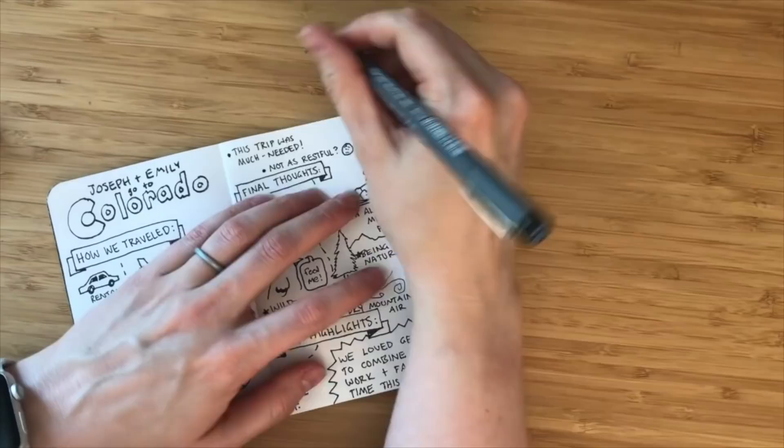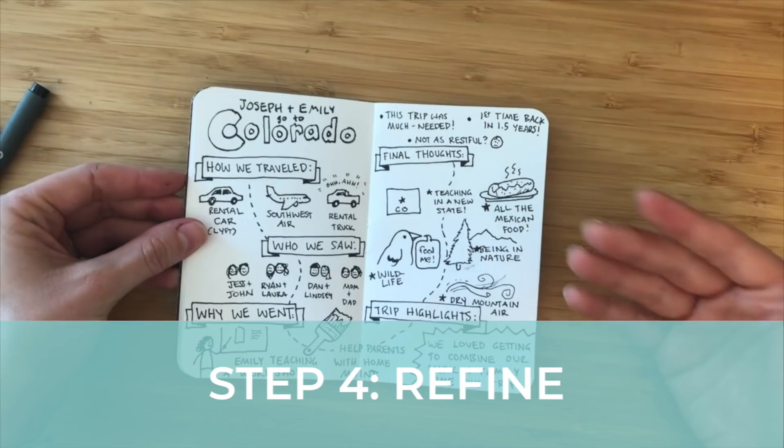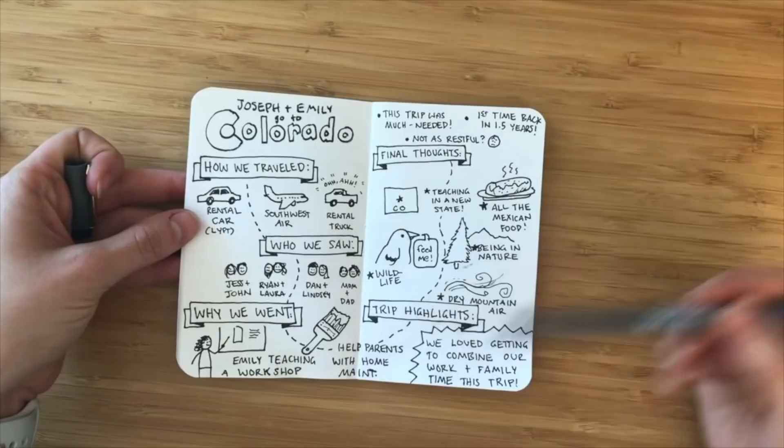Now that I've finished the bulk of the sketchnotes, we enter what I call the refining period — that's when your sketchnote is done but you can make it look a little bit better. With refining, the first thing is to go through and make sure that I spelled things correctly and didn't mess up.